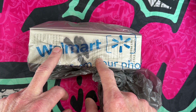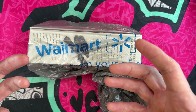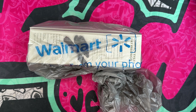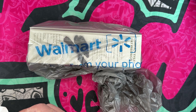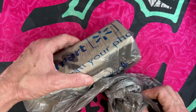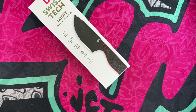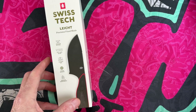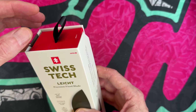I was at Walmart today to get my dad these high-calorie energy drink shakes — you know, because he's old — and I happened to be walking by the sporting goods section and saw this $34.97 fixed blade. Curiosity got me. I have no affiliation with Walmart; this is a purchase I made.